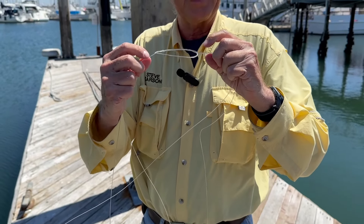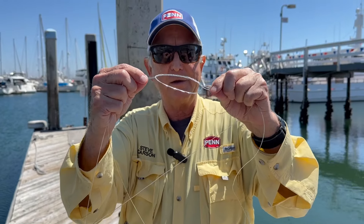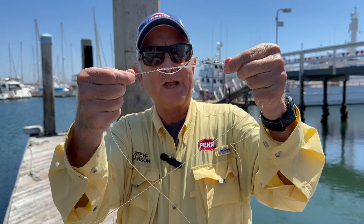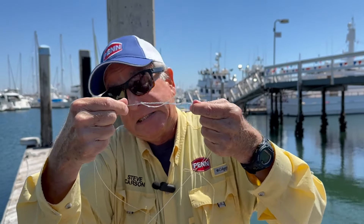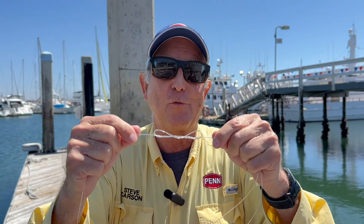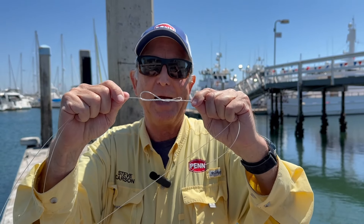Now you can check yourself — give a little tug on the double and the double there, give yourself a little tug. And if you get that figure eight, you've done it right. If that figure eight doesn't show up, something went wrong — start over. There's a lot of things that can go wrong, but that little figure eight tells you that you're on the right track.